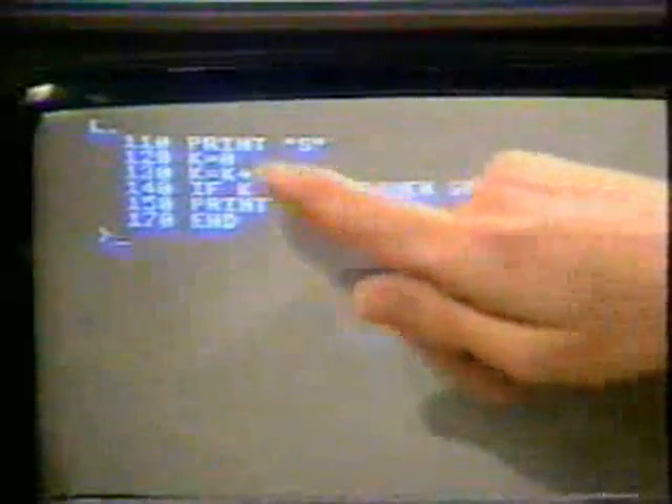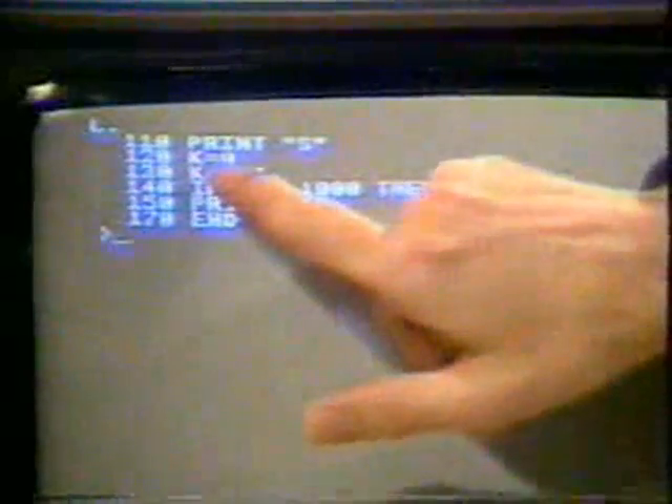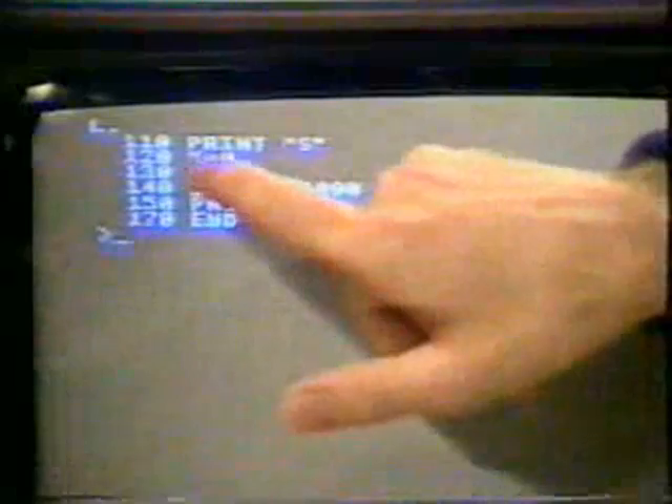I noticed straight away that you could easily speed that up. For example, these could be integer variables, you could lose the go-to, you could put multiple commands on one line and so on. But the point is, if you change the program and optimize it for each computer, we'd really be testing your ability to write a good program, and we don't want to test that. What we want to do is test how well the computer works. So we use exactly the same program, with all its deficiencies, on all the machines. That way we compare the machines, not you.